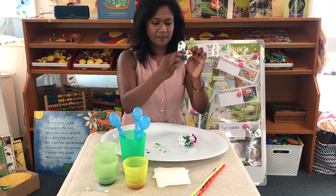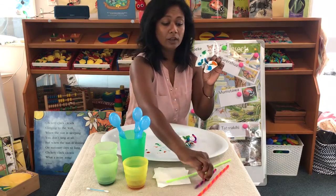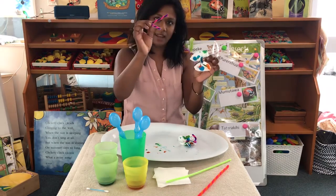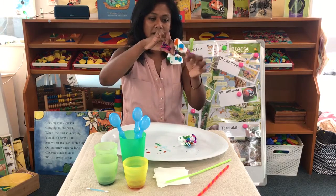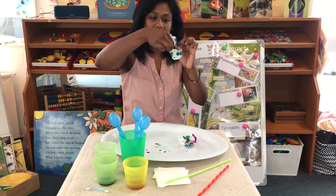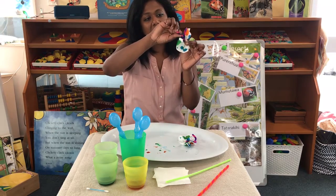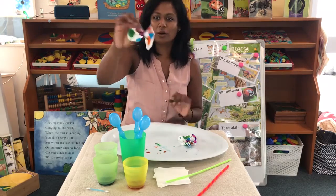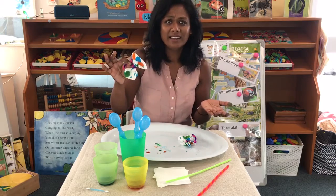Then we scrunch them up in the middle. Our pipe cleaners are quite long so we cut them in half, then bend them in half again, put them through the scrunched bit, twist, twist, and curl each end so we have antennae. And there we go — a paper butterfly!